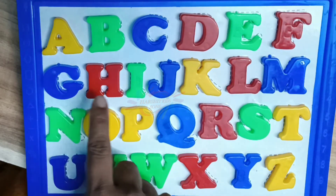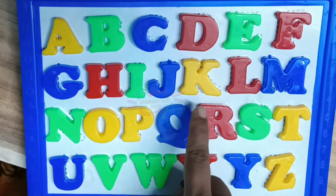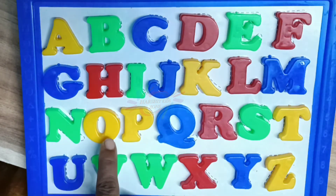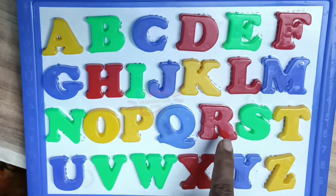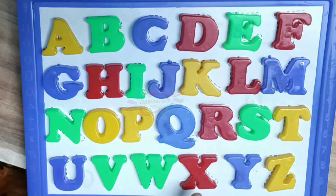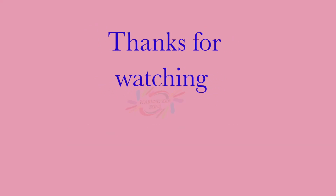D, G, H, I, J, K, L, M, N, O, P, Q, R, S, T, U, B, W, X, Y, Z, I, A, B, C, Y. Thank you.